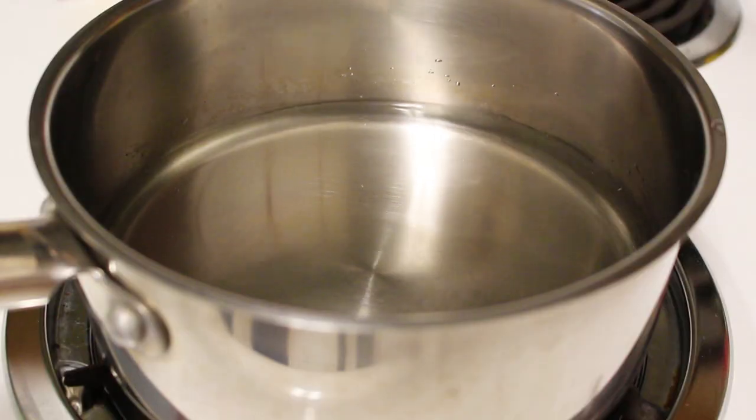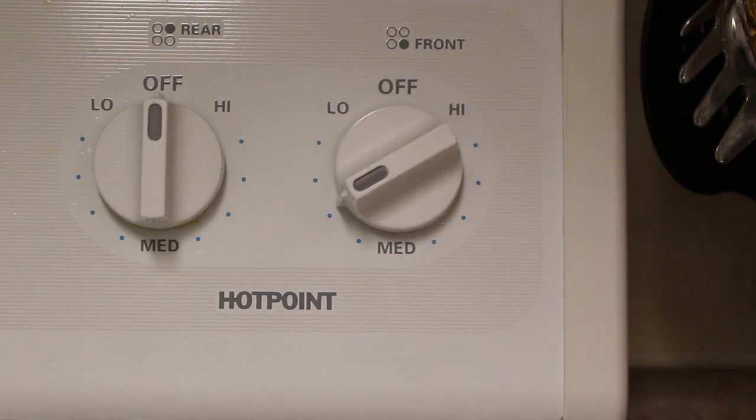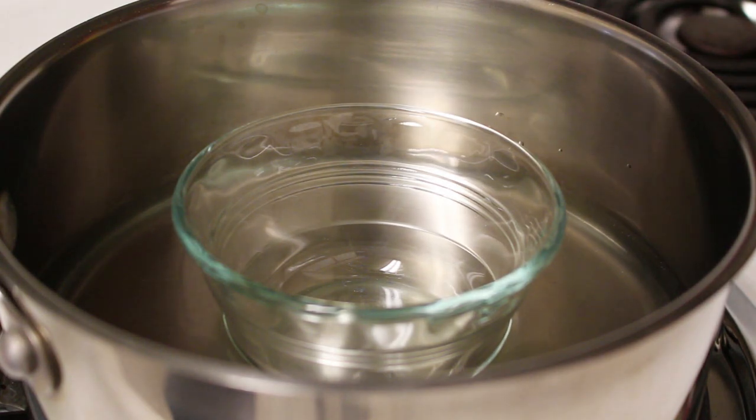Fill a little pot with one cup of water, set the heat to about low to medium, then place a smaller glass bowl into it. Don't fill the glass bowl with anything — just set it in there.